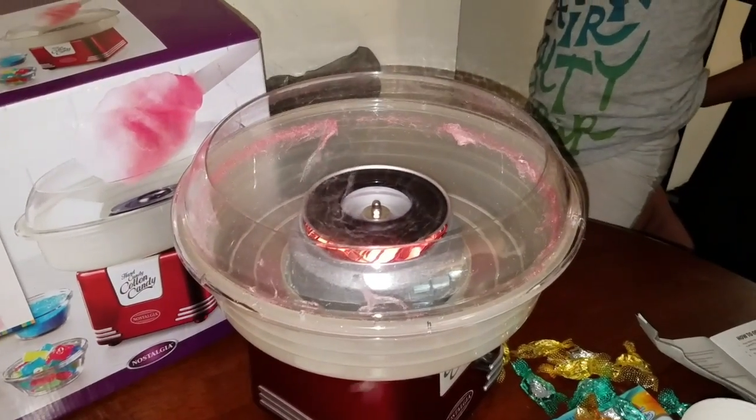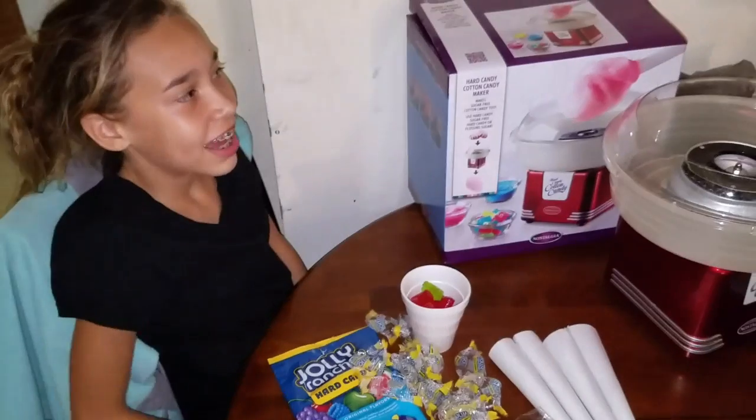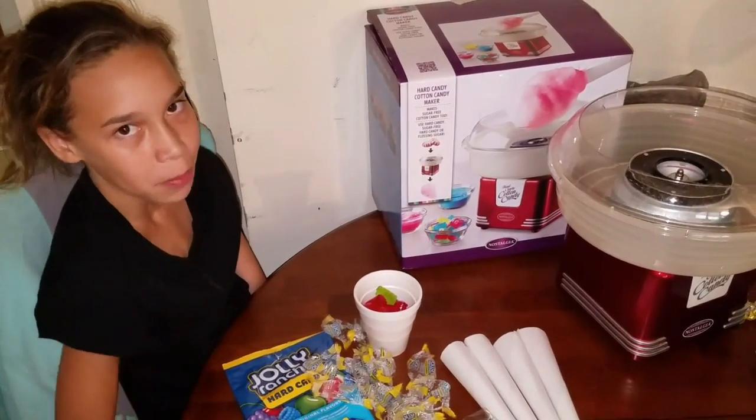Let's do a bunch. We had some trouble scooping up the cotton candy, so we are going to try to get it in and scoop it higher.